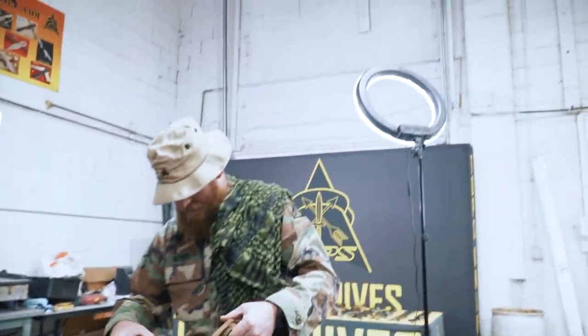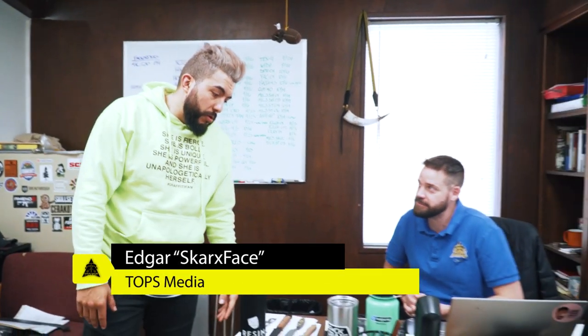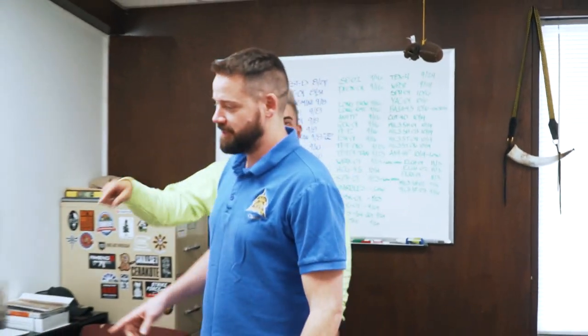Let's get started. I have a question — since it is Shot Show week and we usually display or show prototypes, can we show something? I don't think a lot of people have actually seen the change we did to the Camp Creek. Just don't show the table. To the Camp Creek — yeah, we haven't showed the changes.